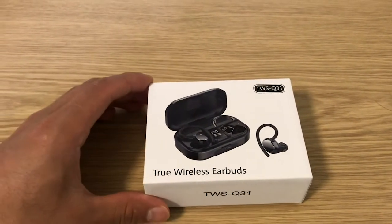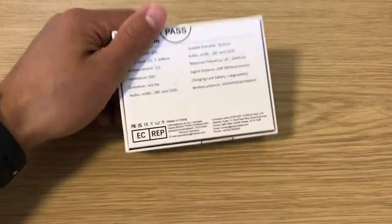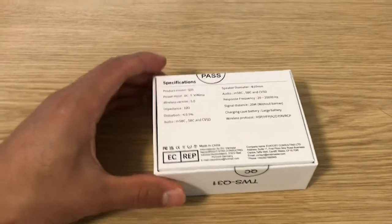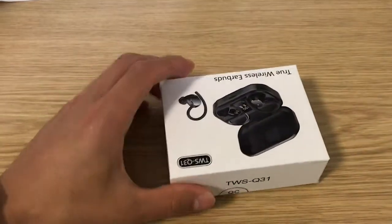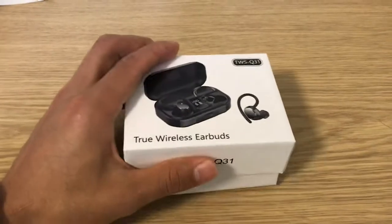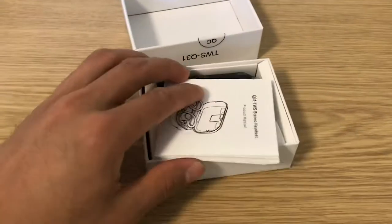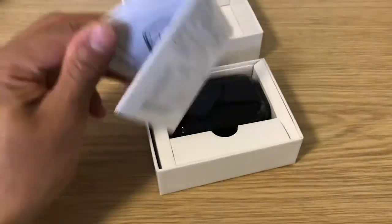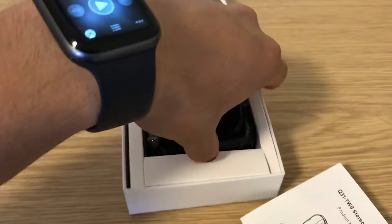Hello guys, so today I got a video of the new true wireless earbuds, just gonna do a little unboxing. As you can see, this is the actual box itself. Inside you got the box itself, the user guide, and the actual earphone.